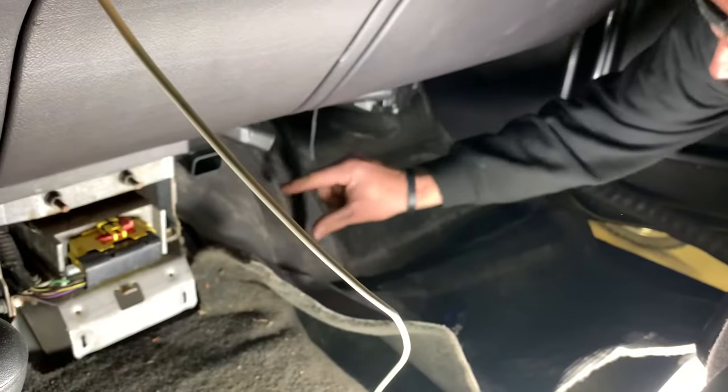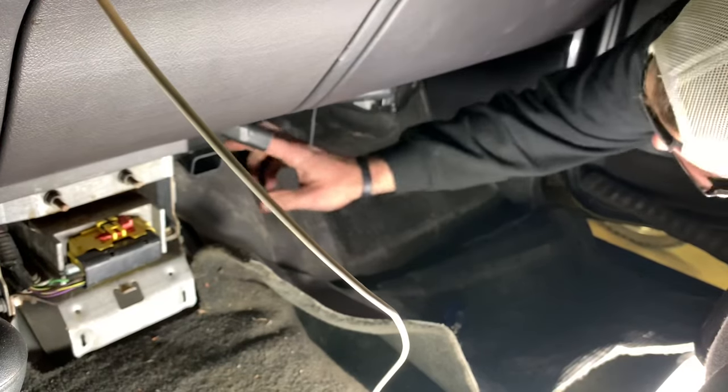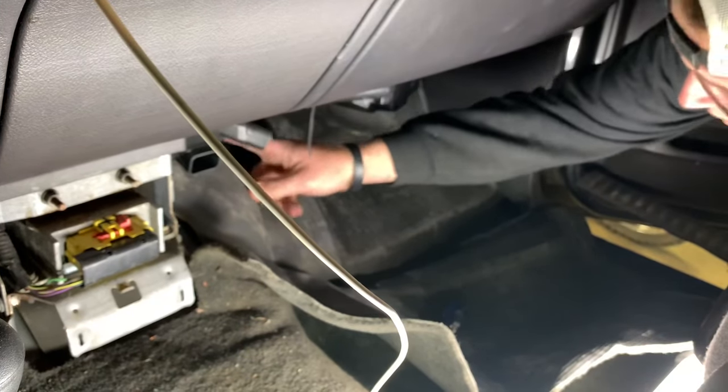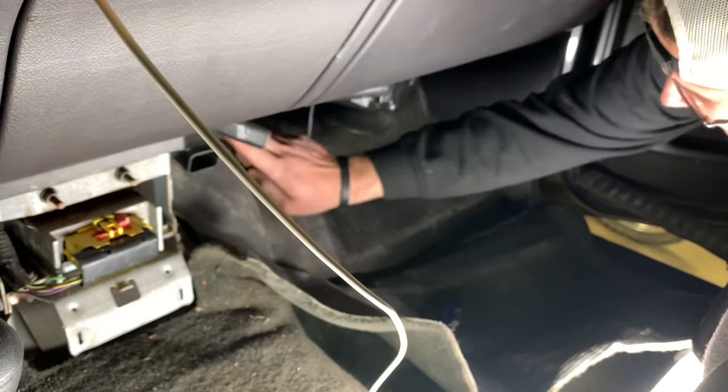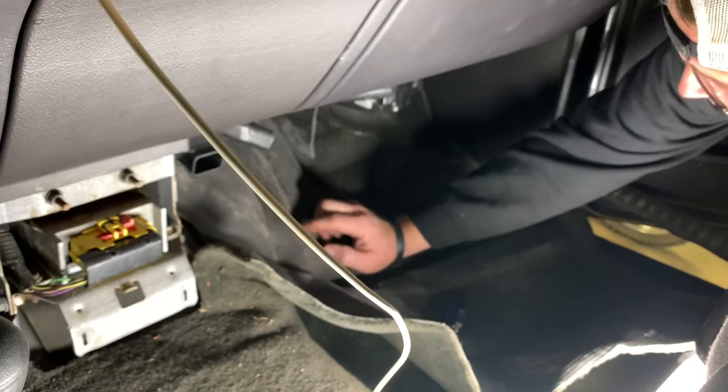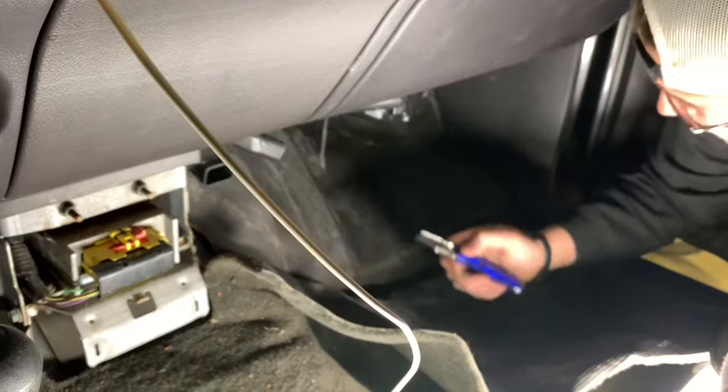This sound deadening stuff is probably a good three-quarters of an inch thick. To get to that back bolt, we're going to cut kind of a triangle shape out of here so I can access that back screw better, and then we'll just be able to lay it back in there and put the carpet back over.